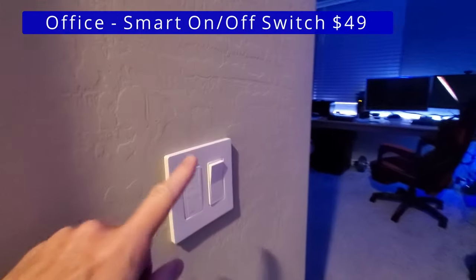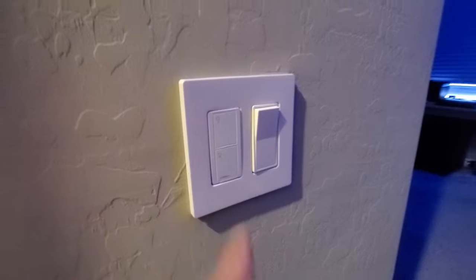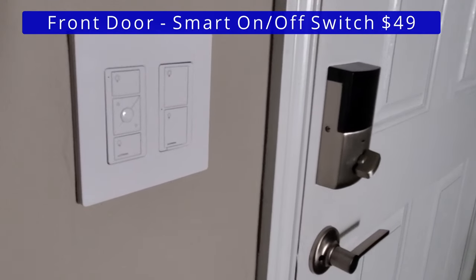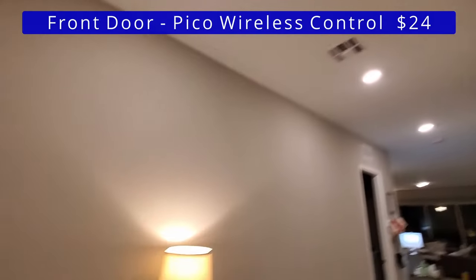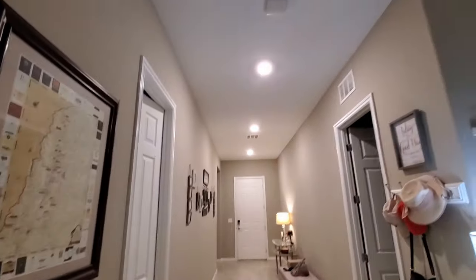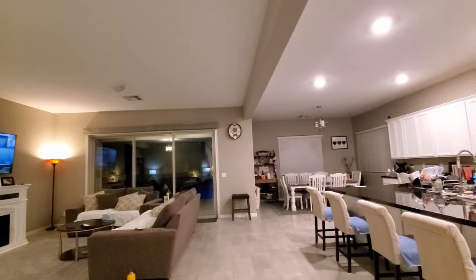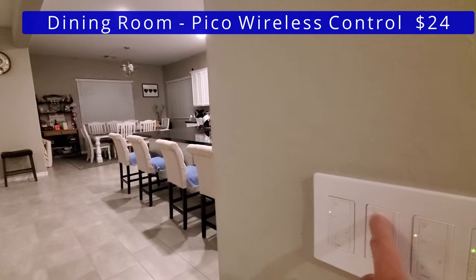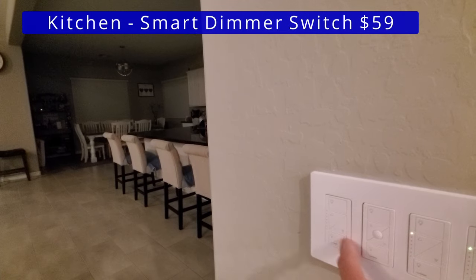We'll begin the tour in our office with the smart on and off switch. Next by our front door is a smart on and off switch, which controls the outside light by the door. We have a Pico wireless controller wall mounted, and this controls the lights in the hallway. Now at the end of the hallway, we have the smart on and off dimmer that also controls the hallway lights. Next, we have a smart dimmer that controls the ceiling light in the family room. Here we have another Pico wireless controller wall mounted that controls the dining room lights, and then another smart dimmer that controls the kitchen lights.